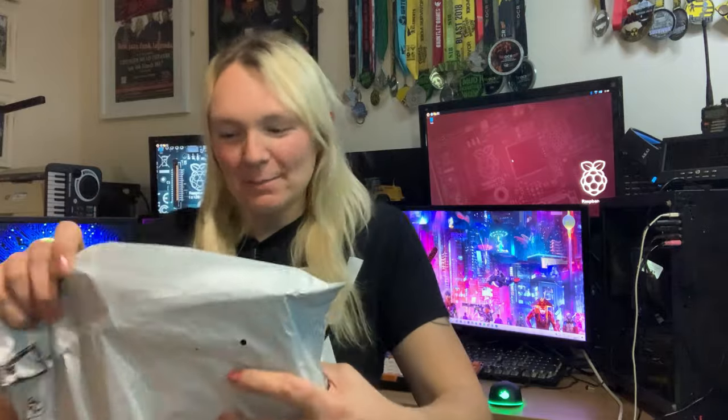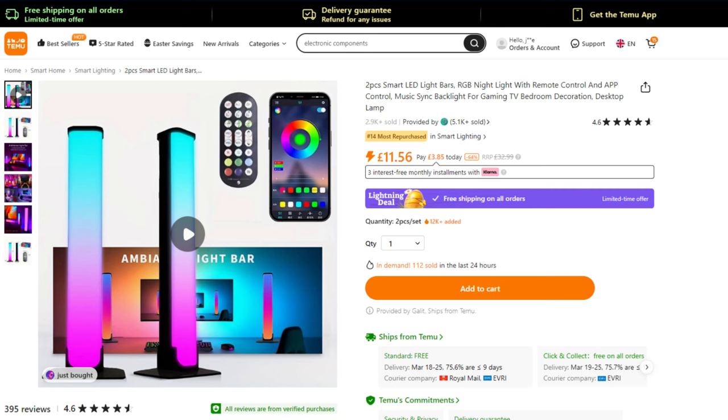We're off to a flying start with today's video. What else is in the magic bag? A bigger box — LED lighting! Yes, I forgot about these. I've been wanting to try these for a while. I just think they're going to look really cool, and they almost match the screensaver on my gaming monitor there.